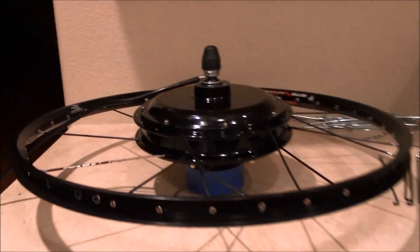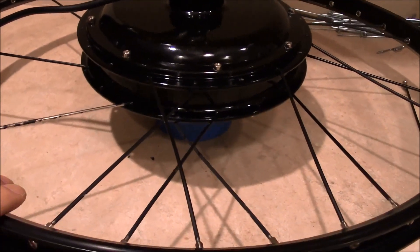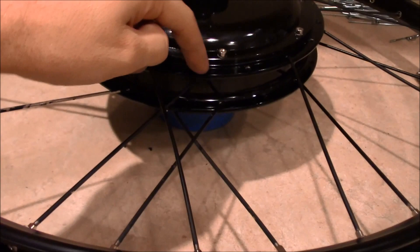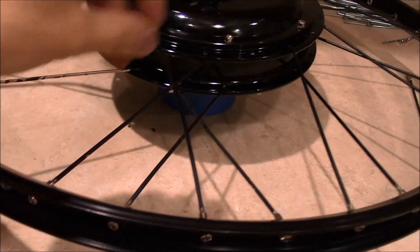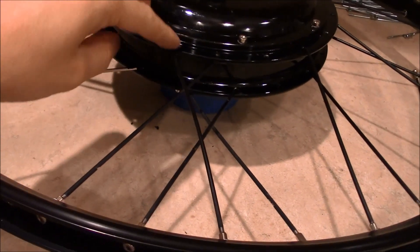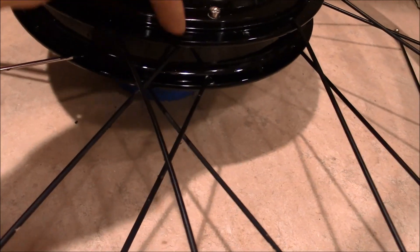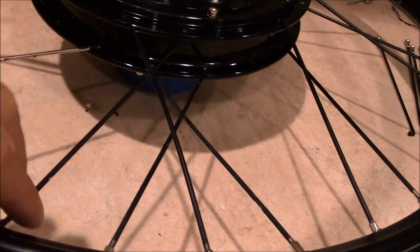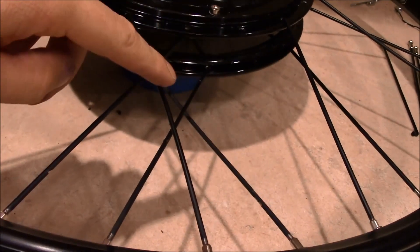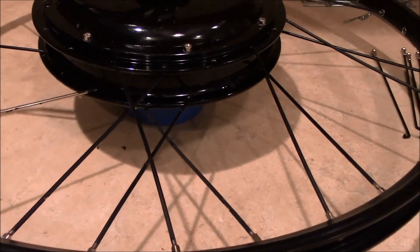I've never spoked a rim before, so I was trying to figure out the pattern on how to get this thing in here correctly. What I noticed was the spokes that come from the outside and go to the inner hub part — those are the ones you want to put in first, because the outside ones actually go over those. If you try to go through here, it's going to go between these two holes, and if you put one in before the other it would interfere. So I just found a pattern and started putting them in one at a time.